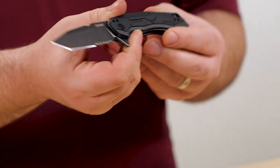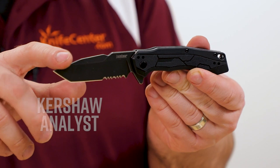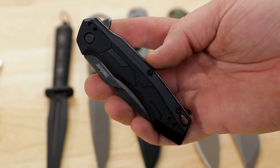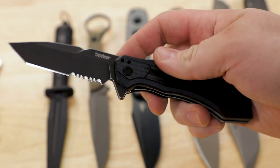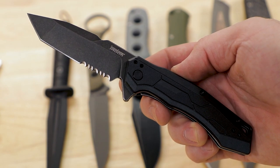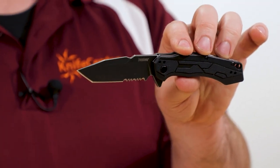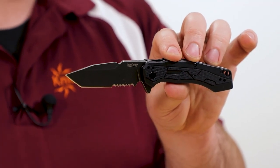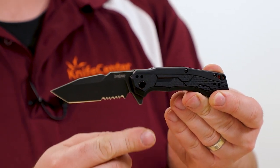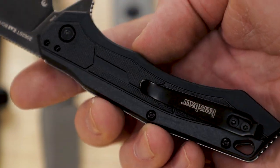Next up is another new Kershaw — this is the Analyst flipper, coming in at $32. This is a SpeedSafe-equipped knife, so you've got that assisted opening action. Similar specs to a lot of their budget stuff: ACR stainless steel, about three and a quarter inches, black washed finish. Pretty good edge and blade geometry overall — it's not too thick, high flat grind, nicely finished edge, and partial serrations for those folks still looking for that.